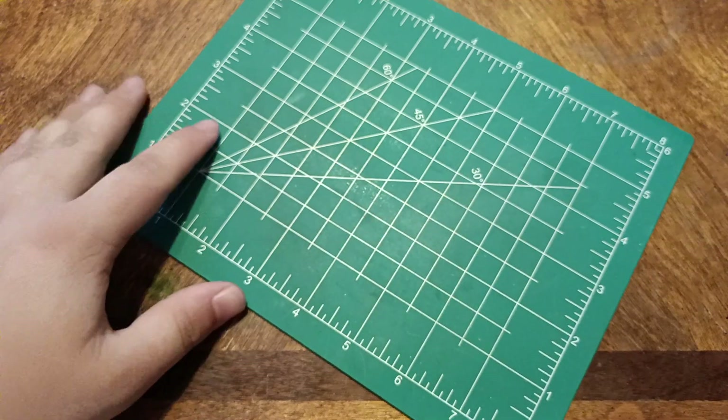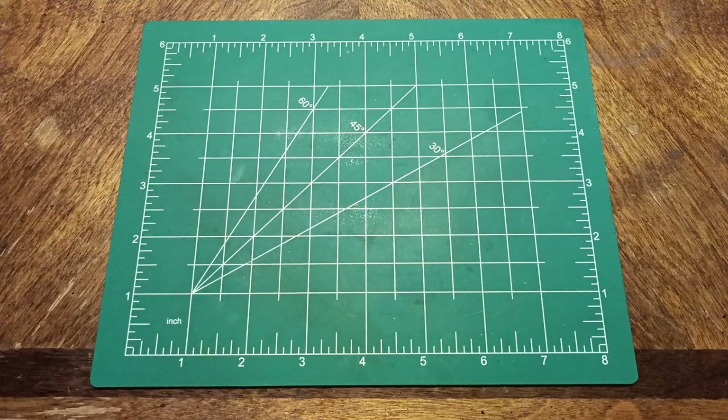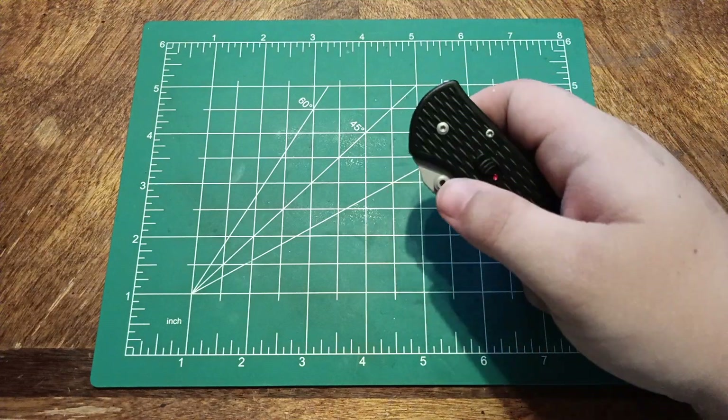They don't tell you what blade steel it is anywhere on this thing, so that's not great. It is spring-assisted.